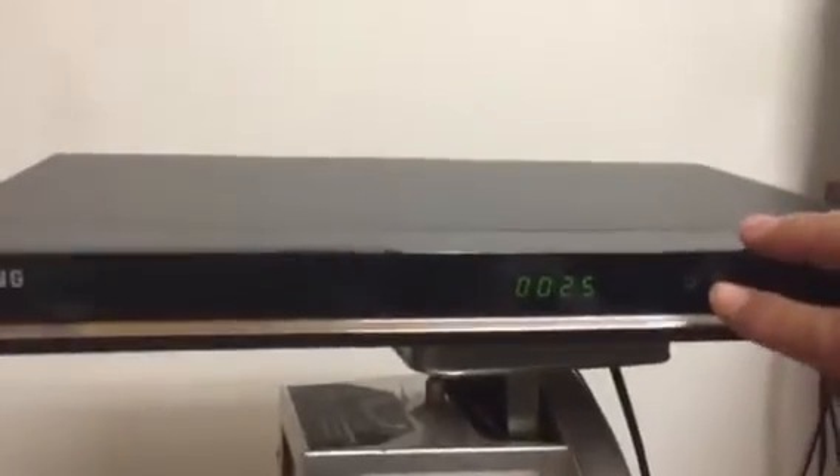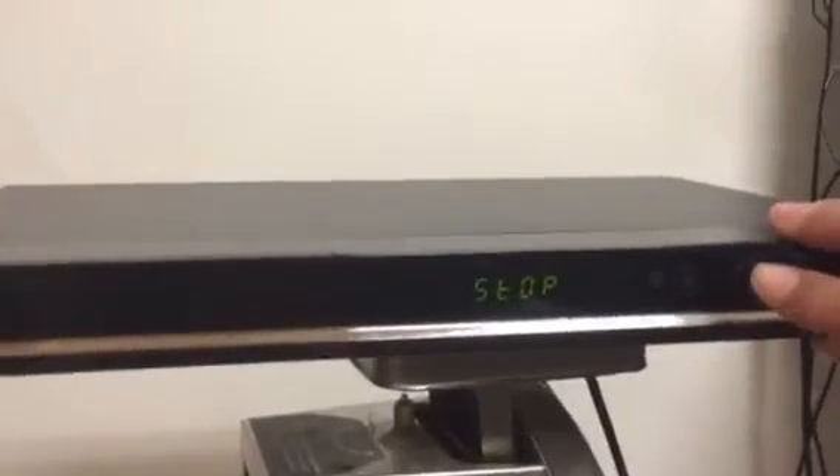I'm going to go ahead and just hit the mute on my TV so you can hear. Go ahead, hit stop one time. It has stopped. And let's go ahead and hit play. And there it is playing again.